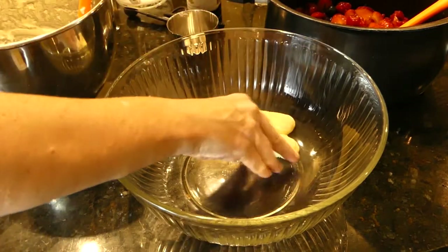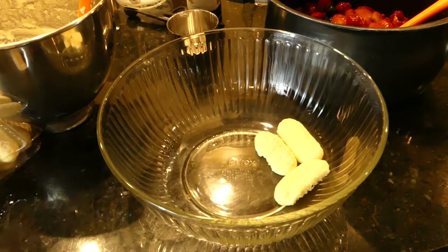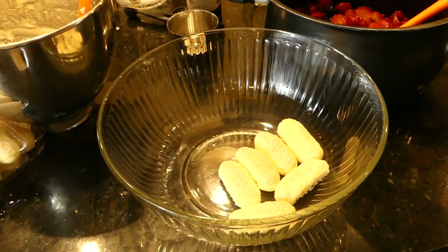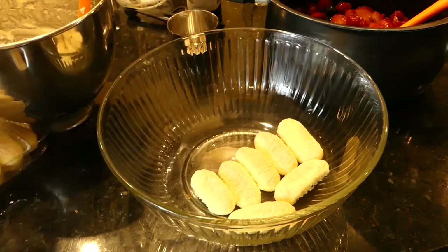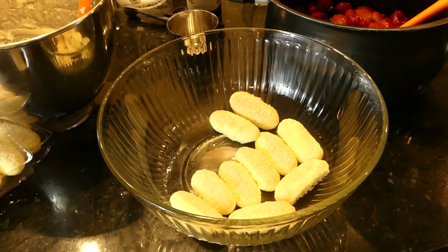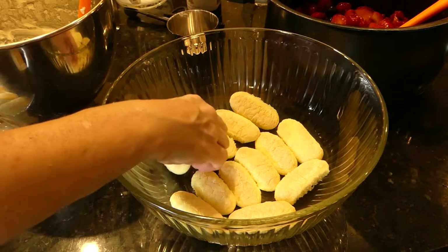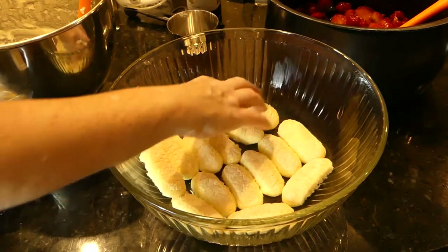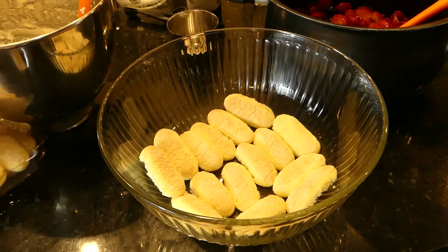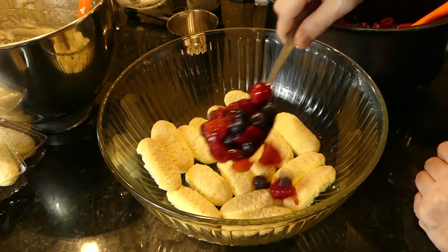Now we're lining this as best as we can with ladyfingers. You can use whatever dish you want — this is not a trifle dish, it's more of a salad dish, but it's easier for me to bring to work. A trifle dish, you know the one with the glass dish with the stand, does make a pretty picture. We'll squeeze them in and put another one here. Now I'm going to put a third of the berry mixture on top of the ladyfingers.